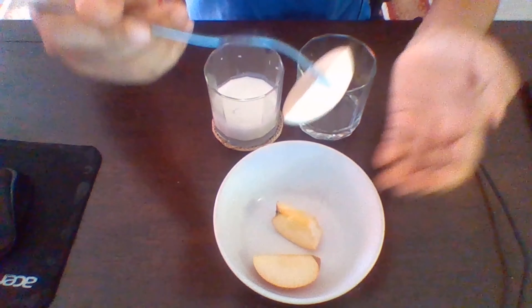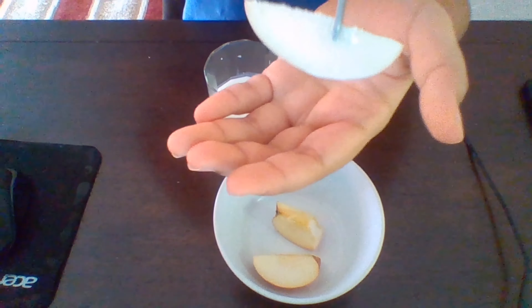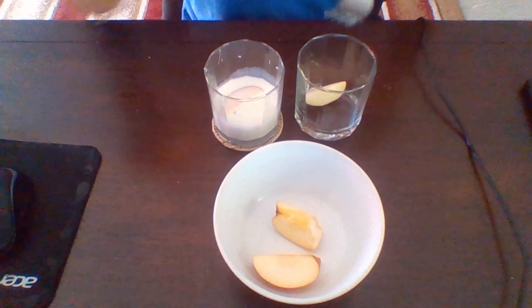It curdles. There are some curdles on the thing — there are sharp-looking bits on it. So yeah, that's the half-an-hour update, and I think I will stop here.